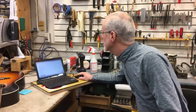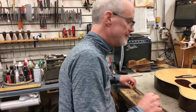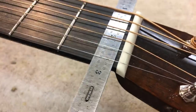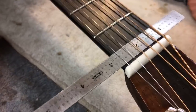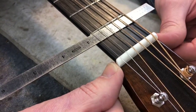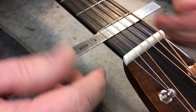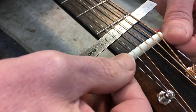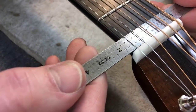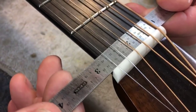I pulled that one up on my computer — the Collings OM2H has a one and three quarter inch wide bone nut. Let's stick our ruler up here and see what we can get — slide it under the strings. One of the nice things about this guitar is that the bone nut is made super precisely, and so is the edge of the fingerboard. There's a very precise facet on each end of the nut, and I can see the corner really well — I can see exactly where that point is. That looks like one and three quarters to me. Boom, there we go.